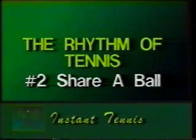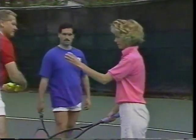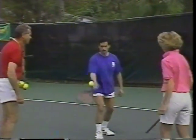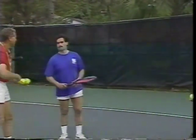Continue learning the rhythm of tennis by sharing a ball with your partner. Instead of using two separate balls, you bounce one and then share a ball — share a ball with each other. The tennis player needs to want to send the ball towards the partner.